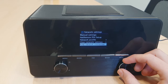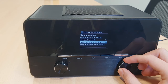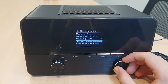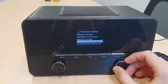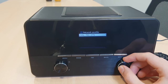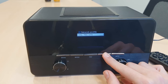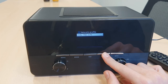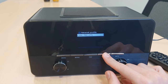Here you have a few more options like network profile and clear the network settings, in case you want to delete the WiFi connections that the radio has recorded. Network profile shows the WiFi connections that the radio already has recognized and connected to.